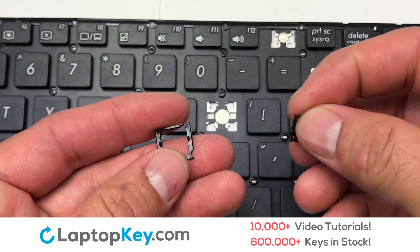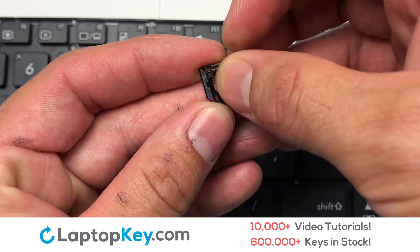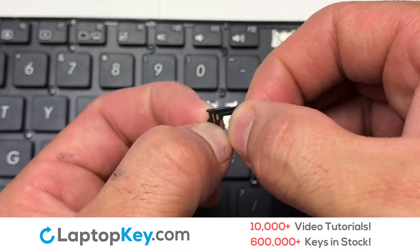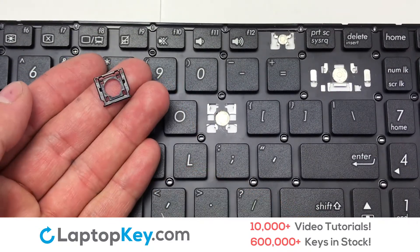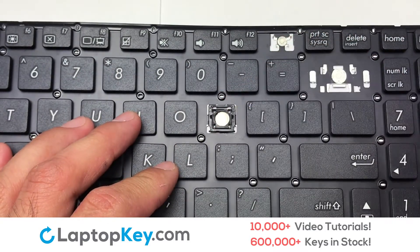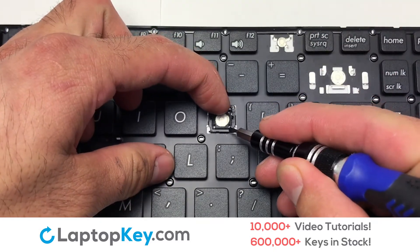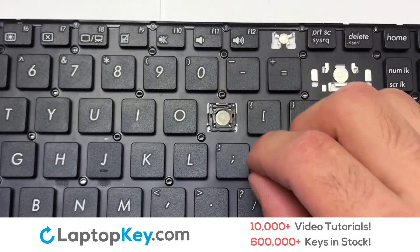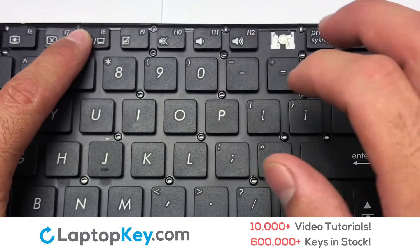We will now assemble the two plastic clips together. Attach the assembled plastic hooks to the keyboard. Place the rubber cup in the center. Place your keyboard key on top of the retainer clips.